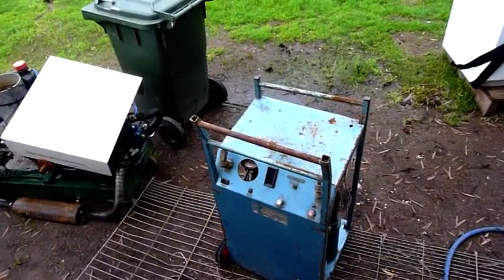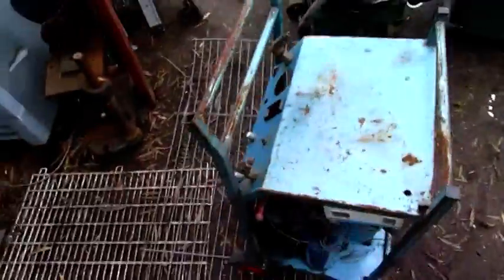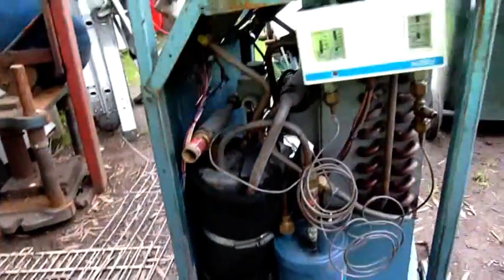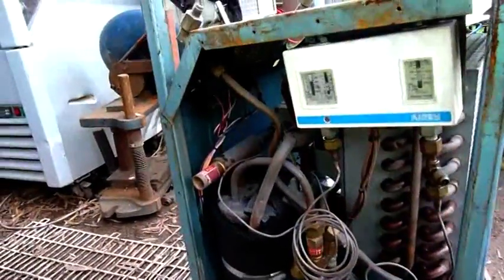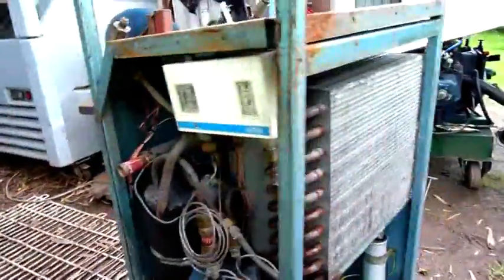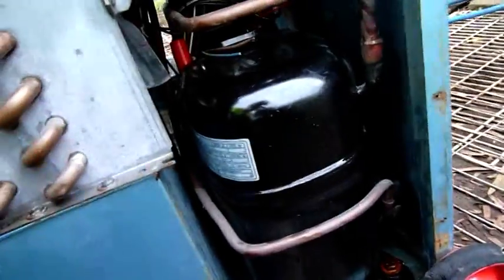G'day folks. For today's equipment autopsy we have a wrecked, damaged and pretty much worn out refrigerant recovery unit. This one was used to recover burnt out systems and big semi-hermetic compressors. As a result the oil inside is just horrible — it's mostly acid — so I'm going to be very careful with this one. But it does have some nice accumulators, heat exchangers, and an oil separator. I'm going to rip it to bits and get rid of it. It's been kicking around here for a while and I can't justify cleaning the whole thing out and rebuilding it, so it's just got to go.